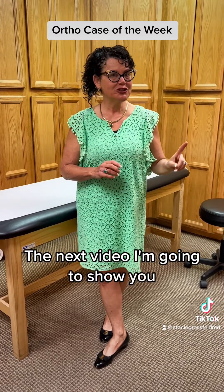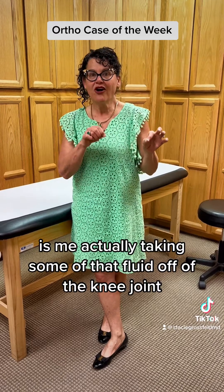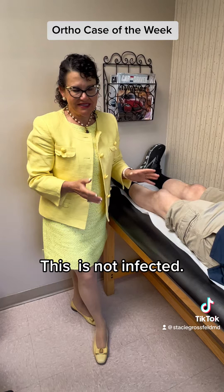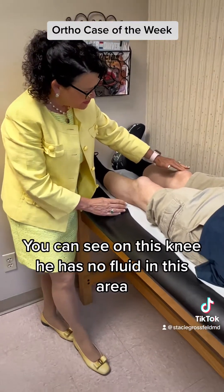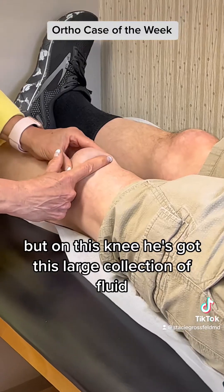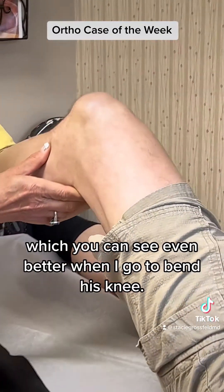The next video I'm going to show you is me actually taking some of that fluid off of the knee joint. Prepatellar bursitis. This is not infected. This is a collection of fluid in the prepatellar bursa. So you can see on this knee he has no fluid in this area, but on this knee he's got this large collection of fluid, which you can see even better when I go to bend his knee.